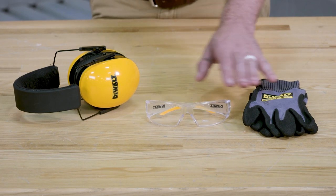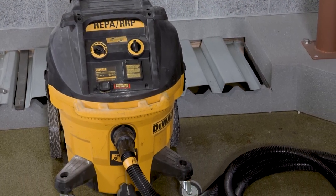When installing DeWalt anchors, it's important to always wear eye protection, gloves, and other PPE, and to use the proper dust extraction equipment.